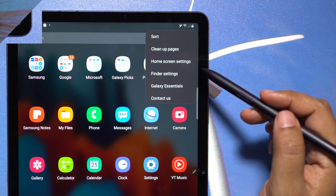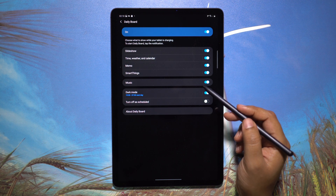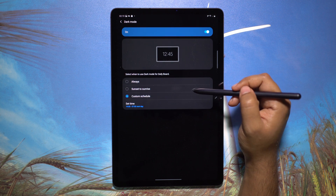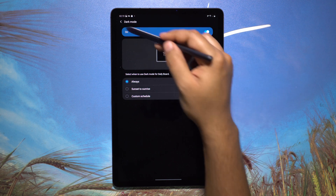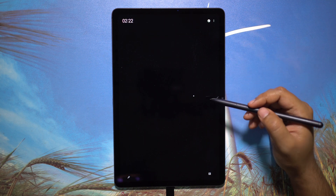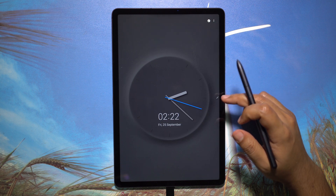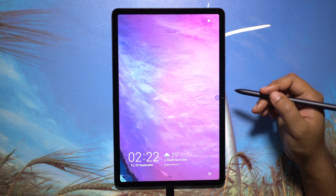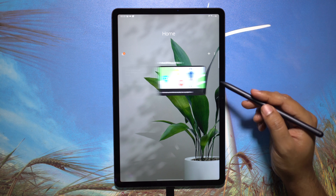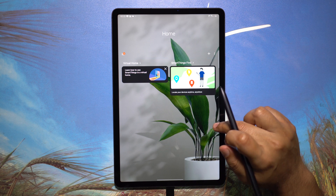I'll now show you Daily Board, a feature developed keeping the Samsung Tab form factor in mind. When it's charging or on a dock, you get a slideshow of weather, time, memo, music, and SmartThings to control smart appliances in your home. Connect the charger and Daily Board appears on the notification panel. You get a note-taking option, a clock, lock screen with picture animation, and a SmartThings panel to control your AC, TV, fridge, microwave, or washing machine.